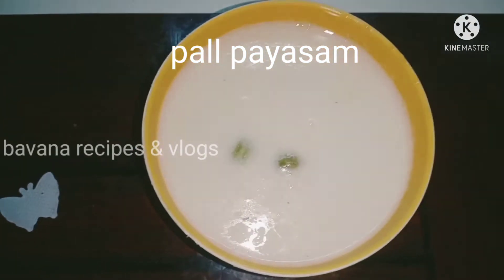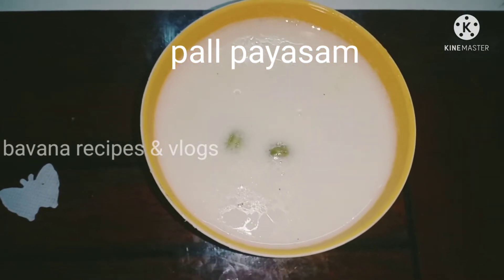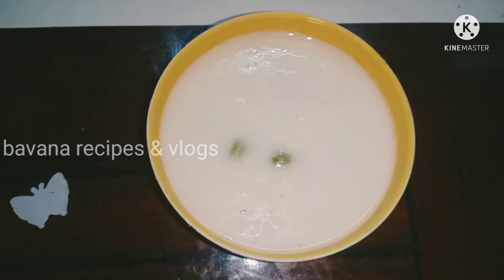Hello friends! Welcome to Bona Recipes and Vlogs! Today we are going to talk about the recipe. We are going to talk about Paul Pais.